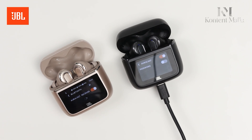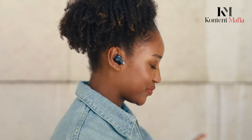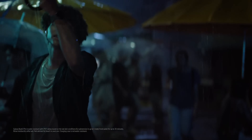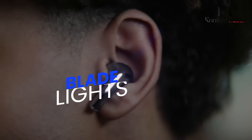The JBL Tour Pro 3 offers a sleek design with a standout feature: the smart charging case. Not only does it keep your earbuds charged, but it also comes with a 1.57-inch touchscreen that lets you control settings and customize your experience without even touching your phone. You can even check battery life and incoming messages right on the case — it's a pretty futuristic touch that adds to its appeal.